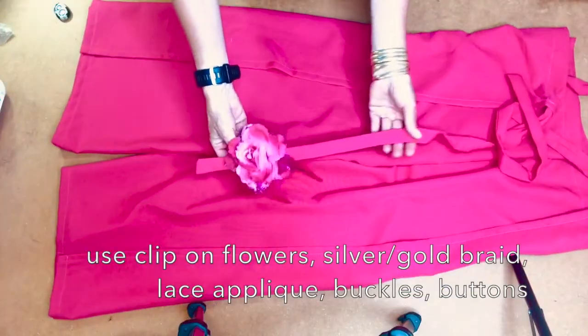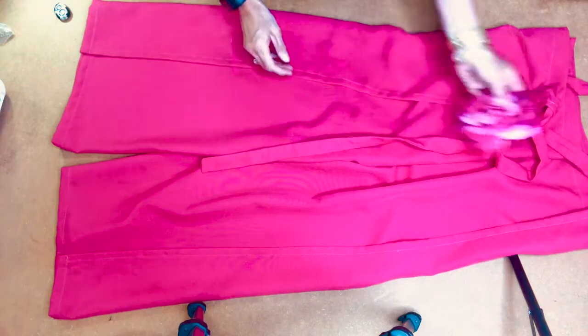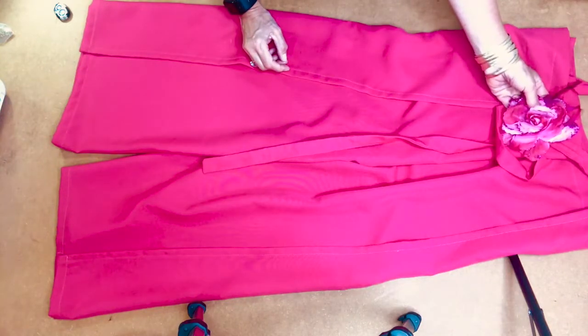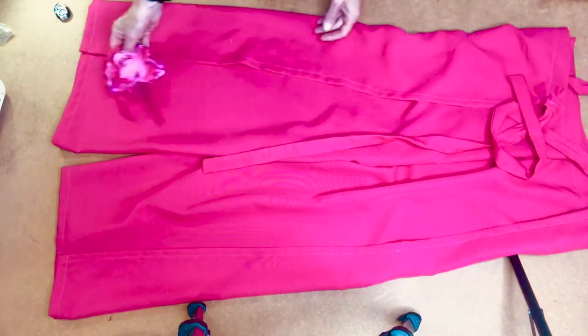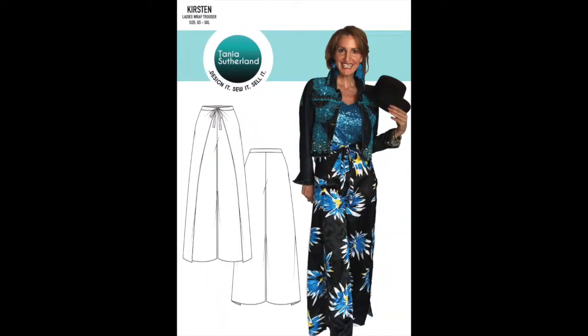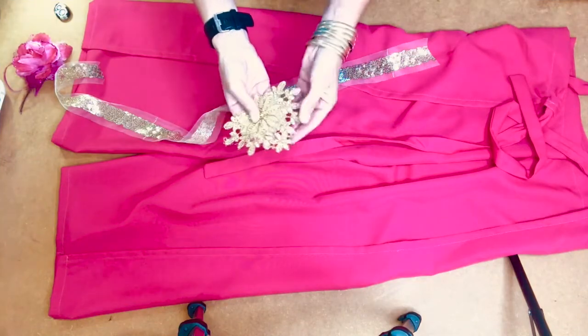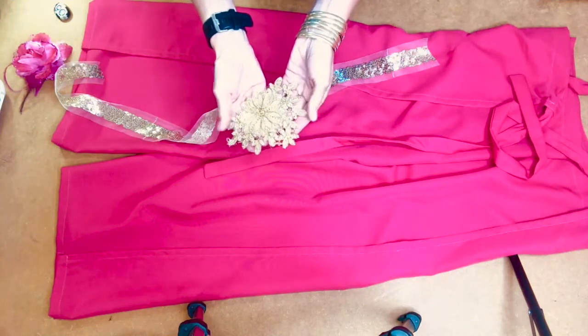You can have braid just hanging and dangling down with a nice little touch onto your garment, or you can even pin it onto the front where you're going to tie your belt area, or even just pin it to the bottom of the trouser. I also have an old appliqué which I just cut out from lace from a bridal gown that I made.